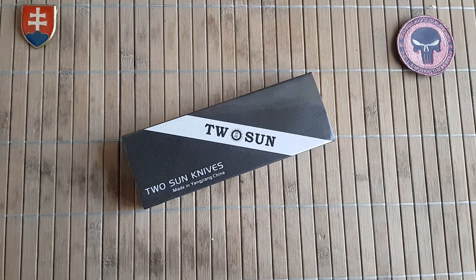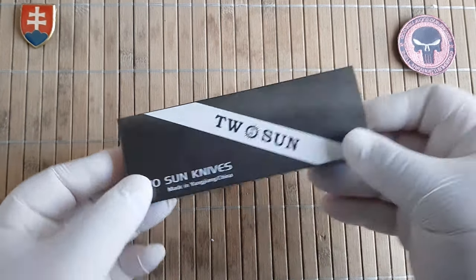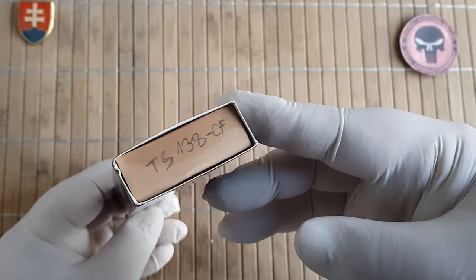Hello YouTube friends and welcome to my channel. In this video I would like to share with you another Tucson knife.